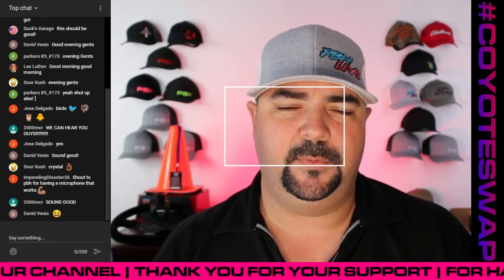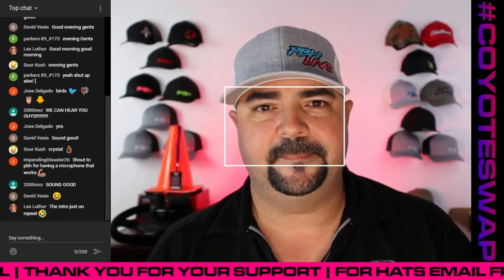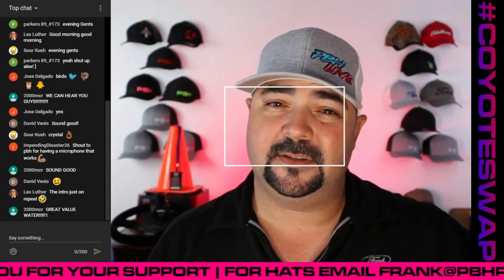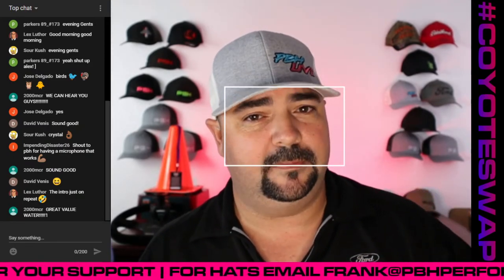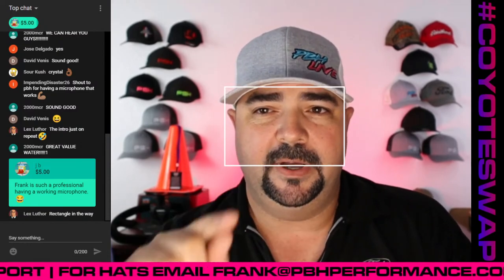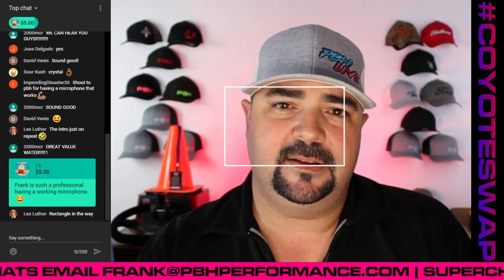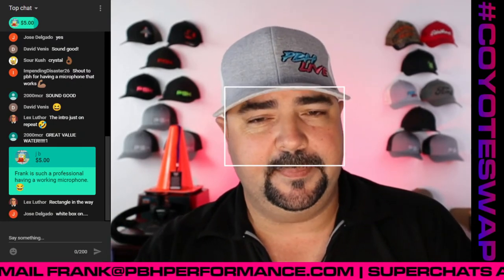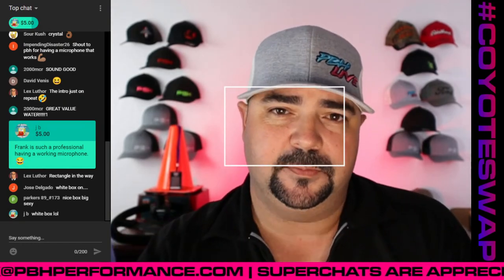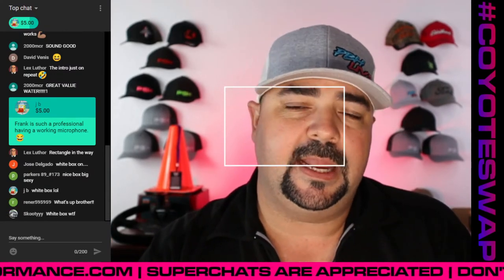Tonight's topic is going to be torque converters for your 6R80. We do have a special guest here in the PBH studio. My name is Frank Ferdomo, I work here at Power By The Hour Performance. We are coyote swap specialists, 6R80 specialists, even getting into the 10R80s and the Godzilla stuff as well. We are located in West Palm Beach, Florida. You can reach us five days a week at 561-737-2331, Monday through Friday 8 to 5. We have a website, pbhperformance.com, where you can find all our products, blogs, tech information, instructions, and place orders. Email us at info@pbhperformance.com, or reach me directly at frank@pbhperformance.com. Please share, subscribe, and hit the notification bell. We are on Facebook and Instagram as well.